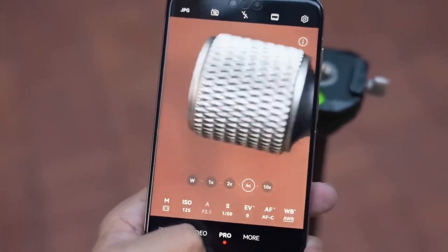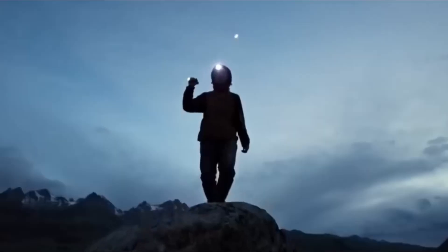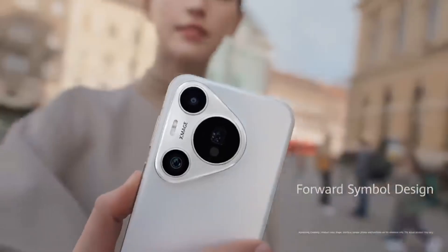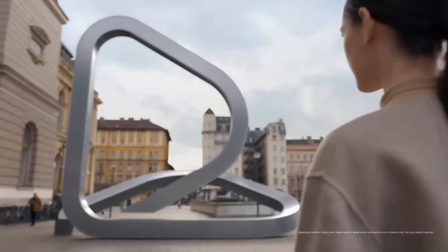Among them, the highlight is a self-developed 50-megapixel sensor, the SC5-A0CS, which utilizes an ROI-E filter. This sensor is rumored to be developed in collaboration with SmartSense, a company known for its high-performance sensor designs.